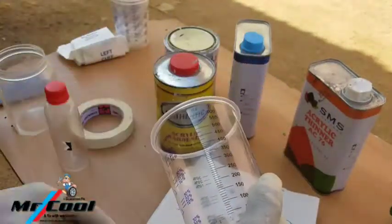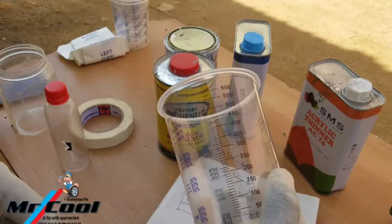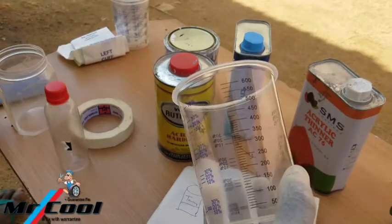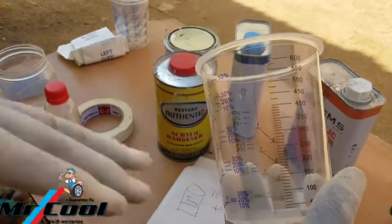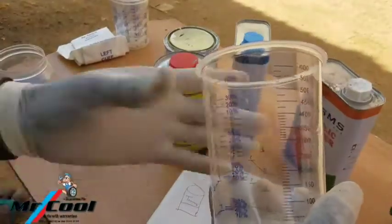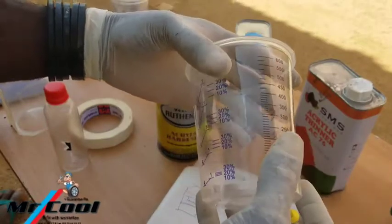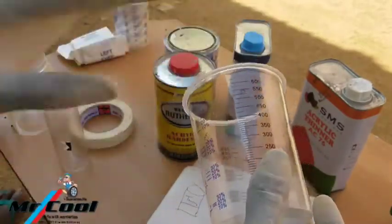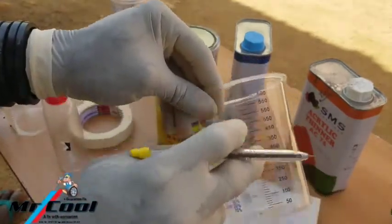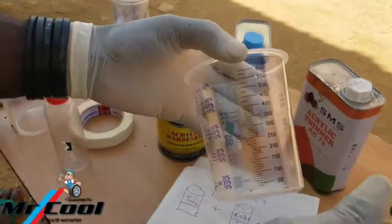Let's say I want to mix a clear coat that I'm going to use for my finishing. This is where this mark is very important. Aside from every other mark around here, you can't use any other mark except for base coat or for primer — but when it comes to clear coat, this is the only ideal mark you can use. Let me explain.